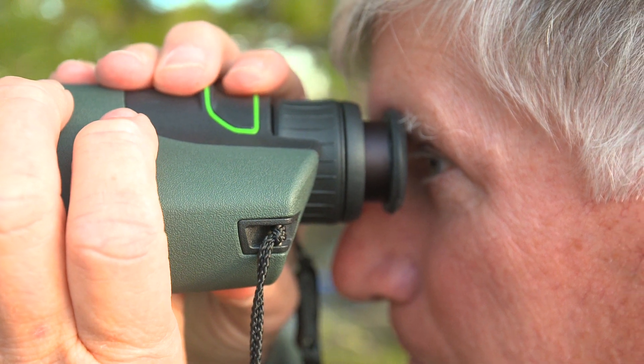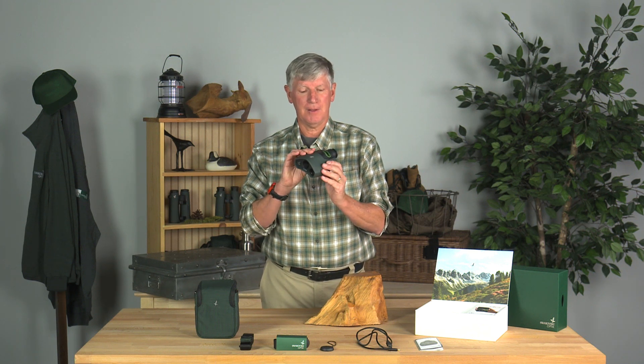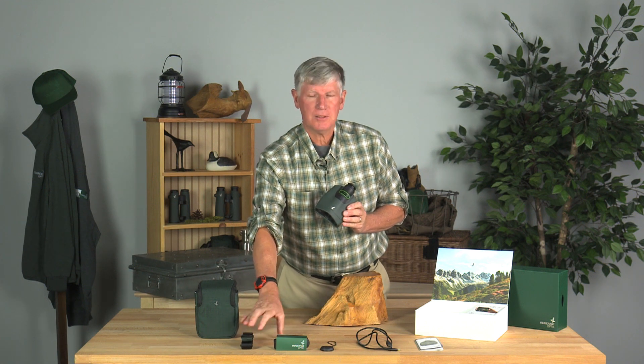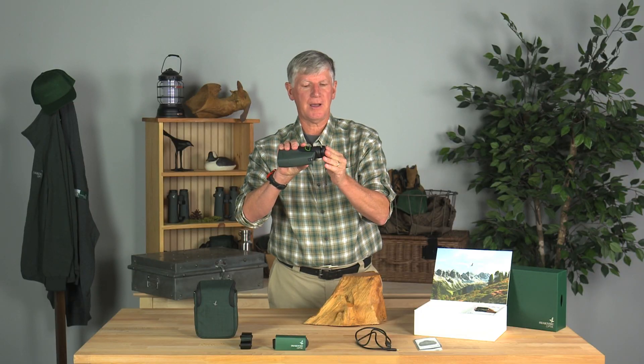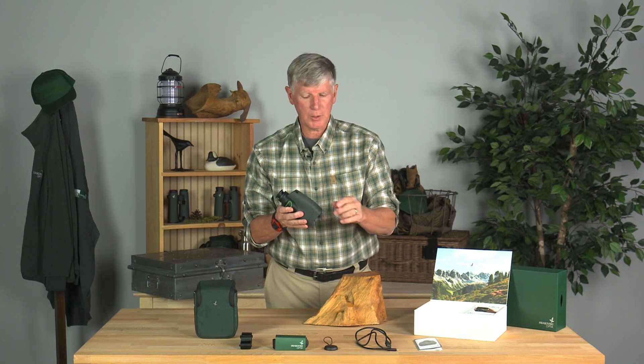So, you just got your brand new Swarovski Optic Digital Guide. Here's what you've got: the guide itself, a Cordura case, strap for the case, strap for the guide — goes onto the little lugs. You do have an eye cup cap that goes on the back eye cup, and that will flip through your strap. Comes with a cord.